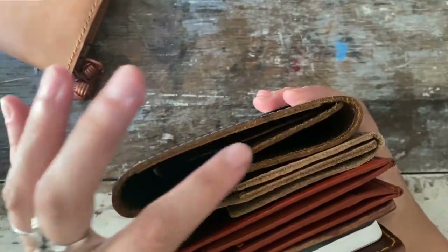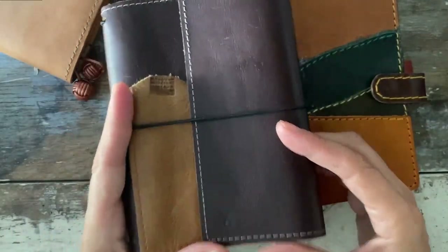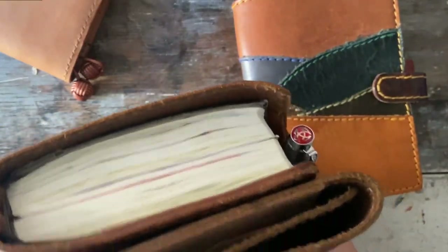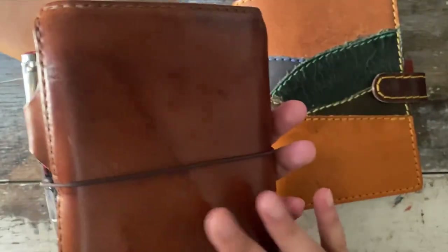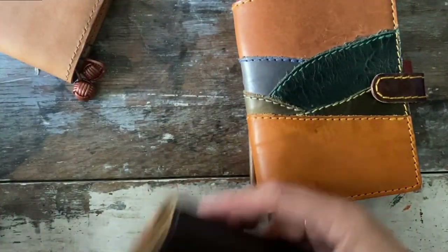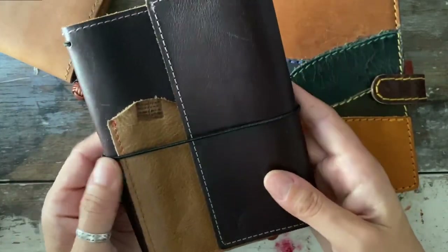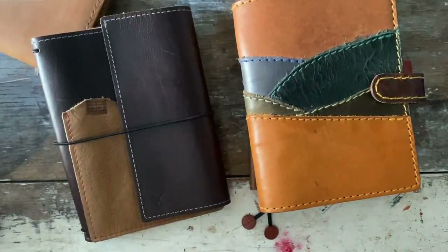Sojourner does have one specifically for the five-year, but this one fits the five-year really well too. The Chic Sparrow in Oil Gray — I absolutely love this cover, look at this patina. And the Sojourner Travel Trifold with the designer pocket and the caribou leather — hold on, I'm going to let my cat out.